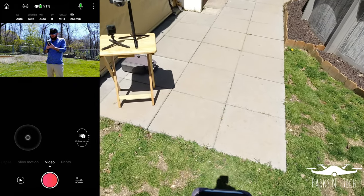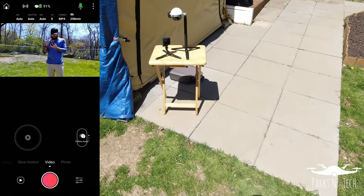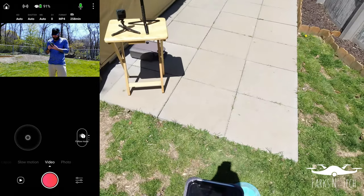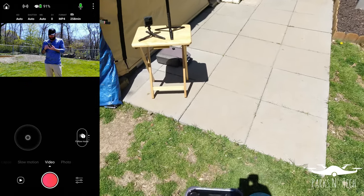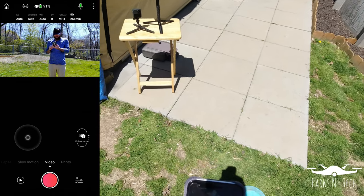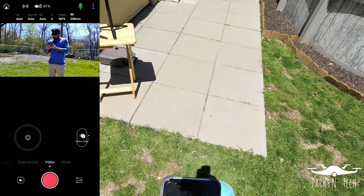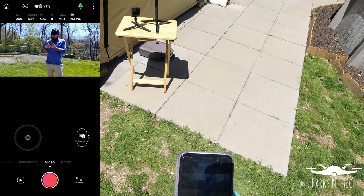Down at the bottom we have a couple of modes: slow motion, video, and photo — and we're going to look at all three of those today. Let's first take a look at video mode. You'll see our start recording button and our settings button down here at the bottom right. Let's tap those.